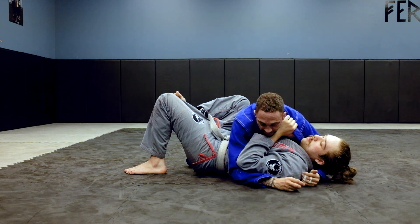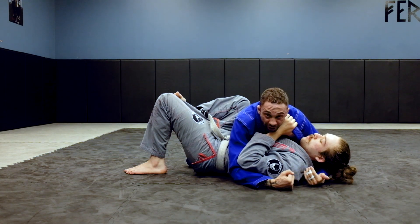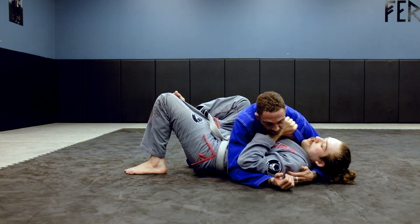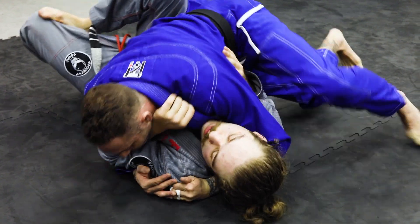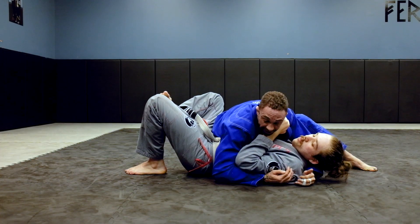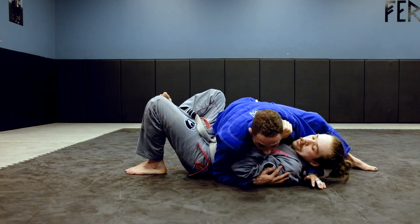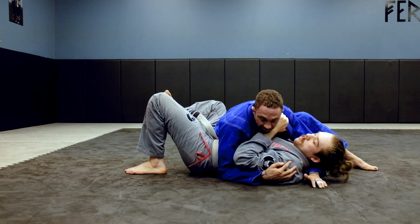What I've figured out over the years is I have to use my whole body, especially against stronger people in this position. I'm going to have control with my left hand around his head, switch my hips to the right, stay heavy, and keep blocking his hip. I can't be loose — I can't be leaning over. I'm going to be right in the center, my chest right on top of him.